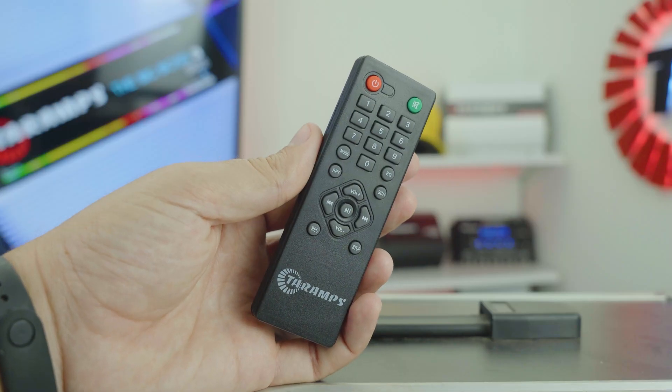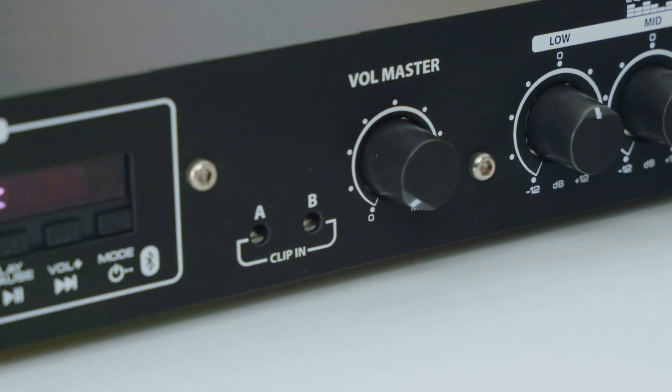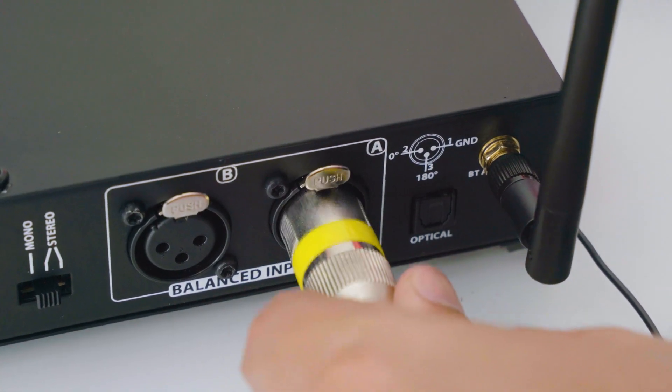It also comes with a remote control for added convenience. You get full control with a master volume knob which adjusts the overall level for Bluetooth, USB, FM, Aux, optical and both balanced inputs A and B.